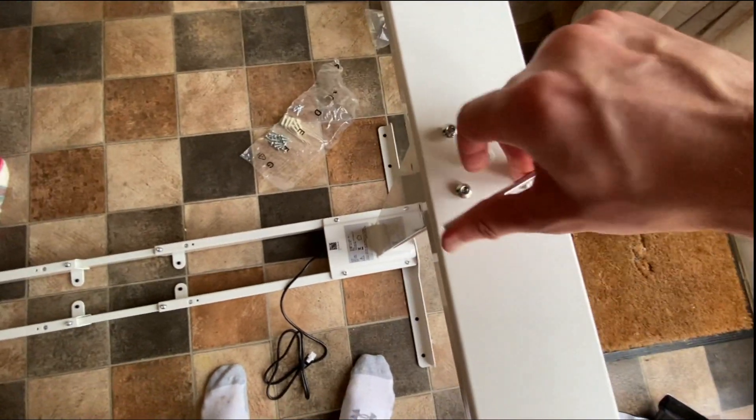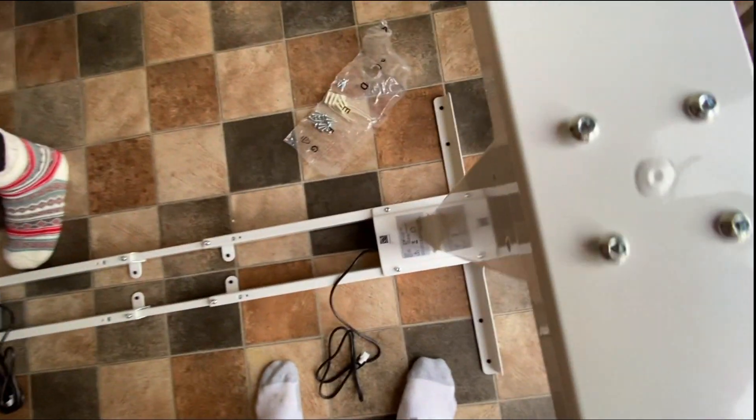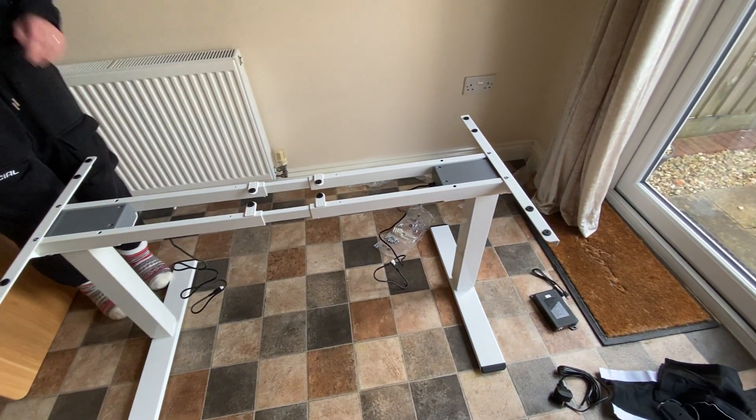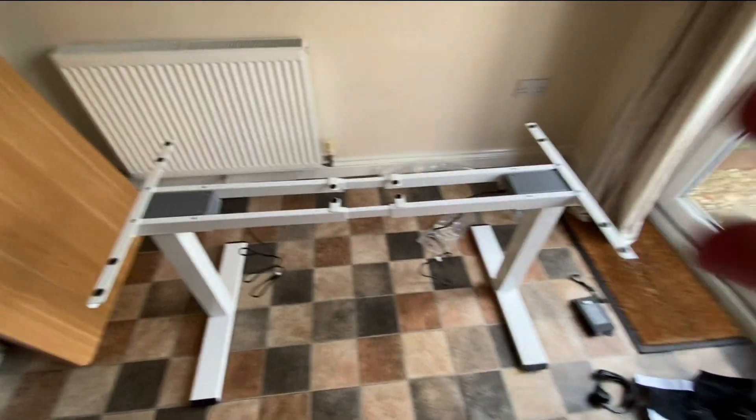With ordering being simpler and with availability on Amazon, it really helps out. You can buy from FlexiSpot by different means, but buying through Amazon is another option, which you can check out via the link in the description.